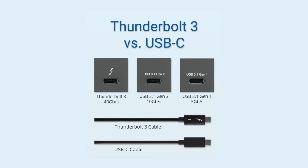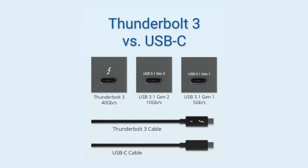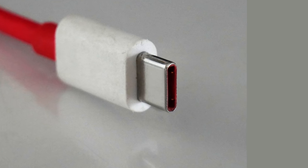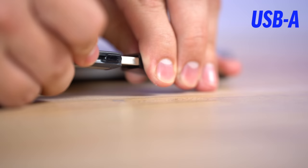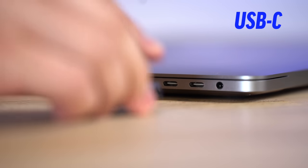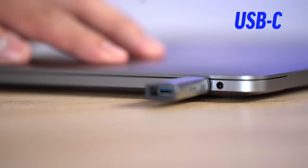Before I get into the specs of Thunderbolt 4, let me first explain what USB-C is and how it compares to the current Thunderbolt 3. The USB Type-C connector is basically the solution to the flawed design of the USB-A connector, which is known for being super annoying since you have to plug something in using the correct orientation. With USB-C, it doesn't matter which way you plug it in since the connectors are in the center, so it works every time.